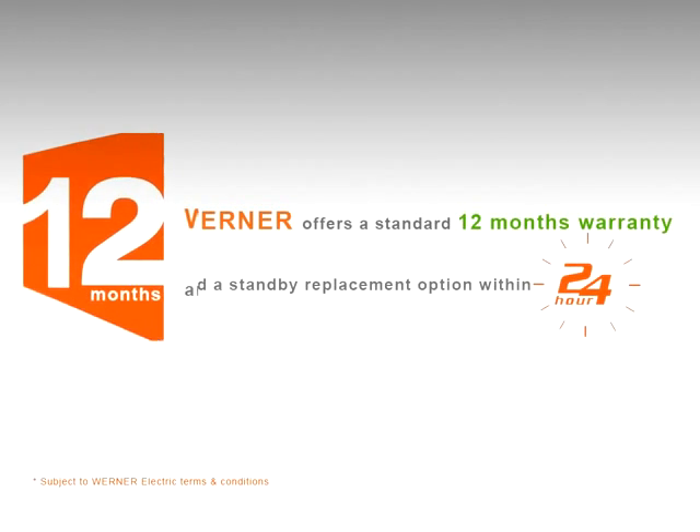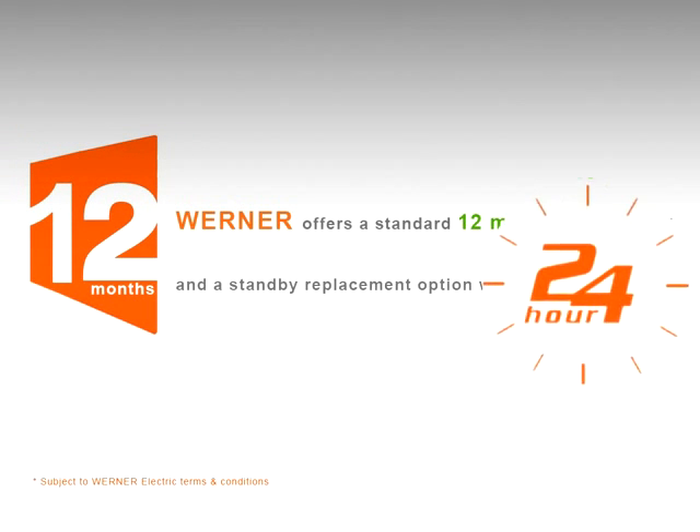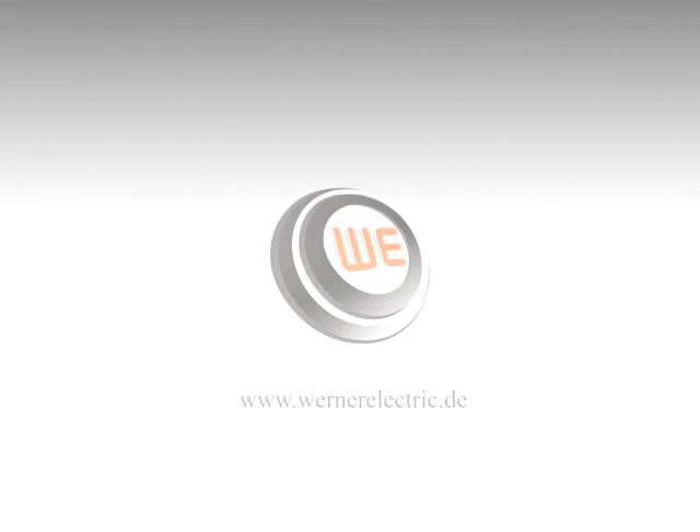Werner offers a standard 12 months warranty and standby replacement option within 24 hours. If you have to make a choice, make it right, make it Werner.